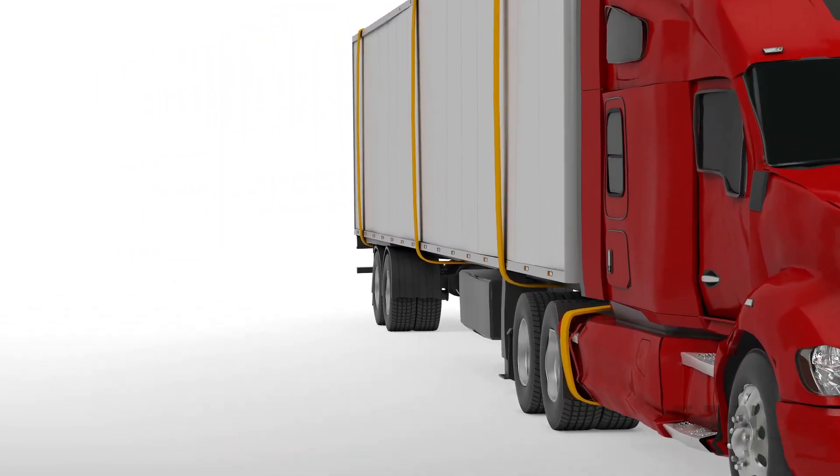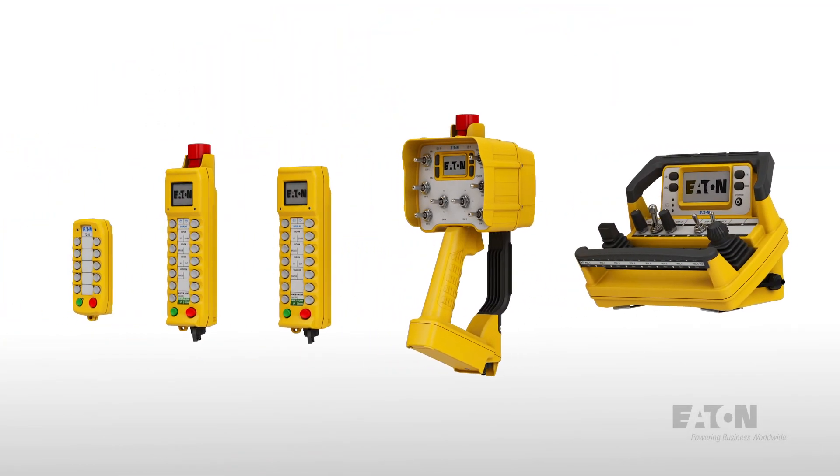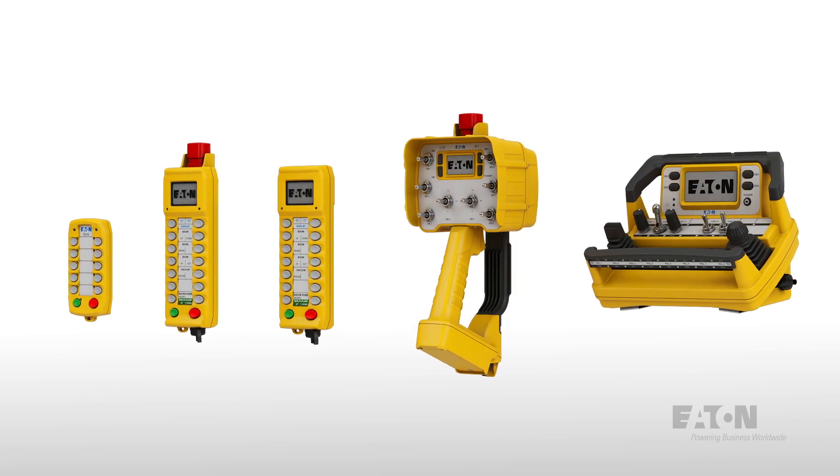Supporting a wide range of applications, Eaton's portfolio of wireless controls solutions can help make your operations more efficient and safe.